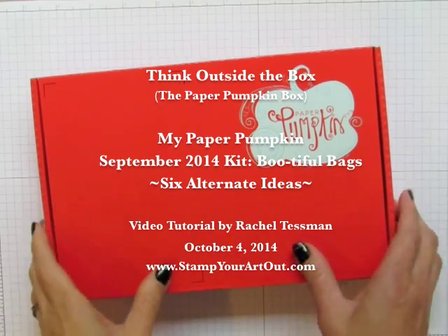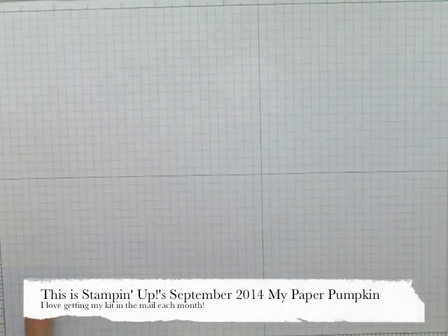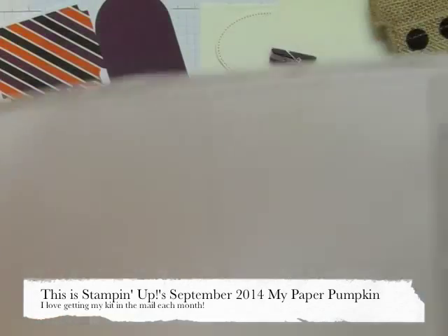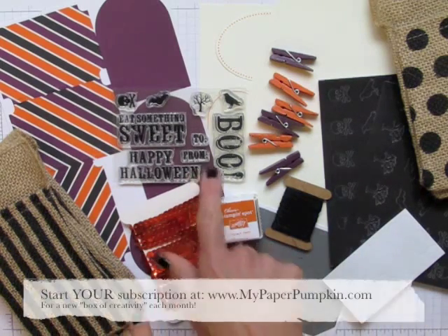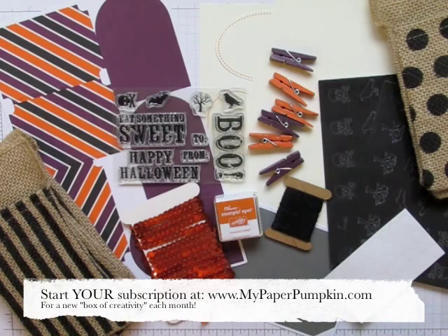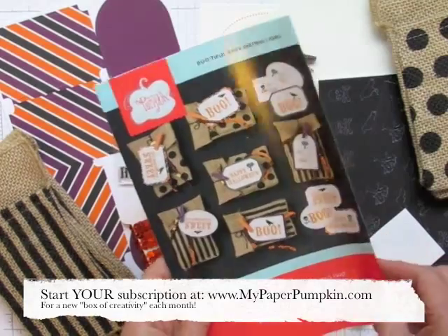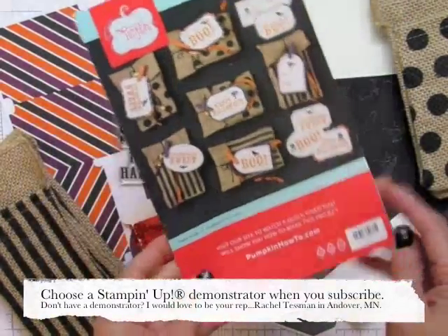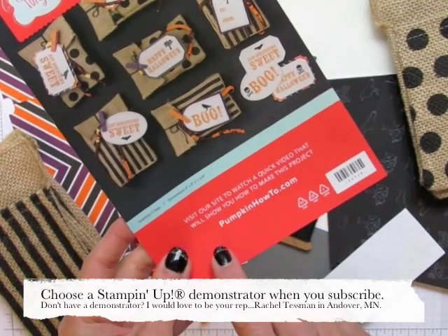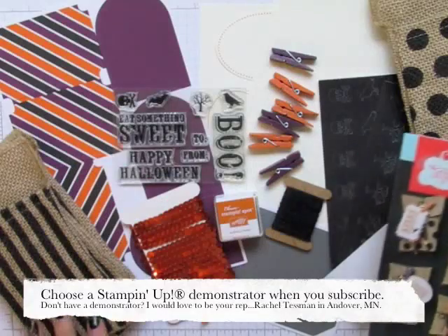This is Rachel Tessman from StampYourArtOut.com and today I'd like to introduce you to the September 2014 My Paper Pumpkin Kit from Stampin' Up titled Bootiful Bags. This kit has everything you need including the stamps and the ink to make six decorated 5x3 burlap bags for Halloween goodies. The directions with photos are included, and Stampin' Up even posts their own video so you can watch step by step how to assemble the kit contents.